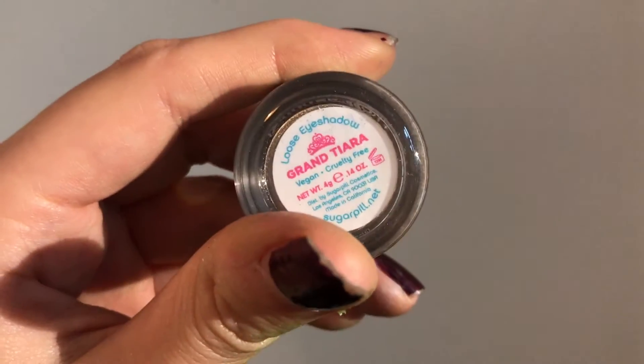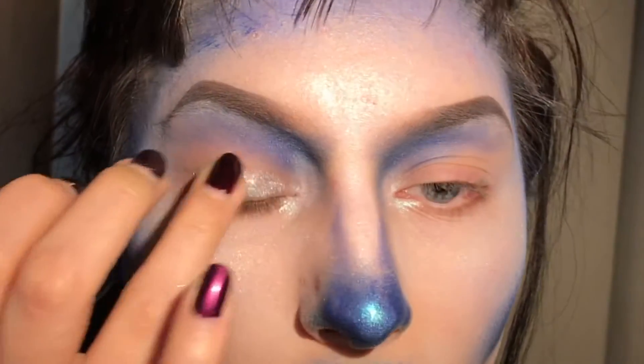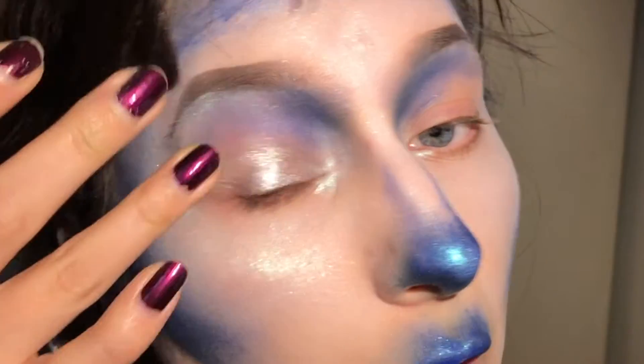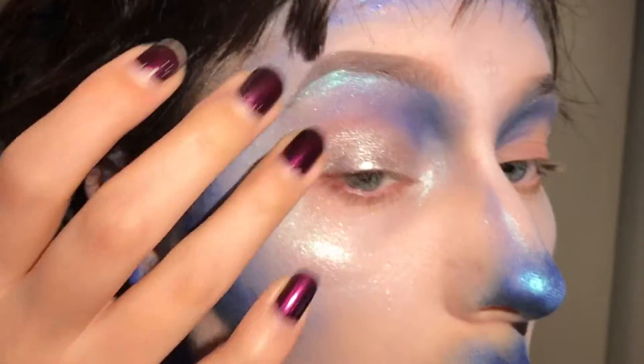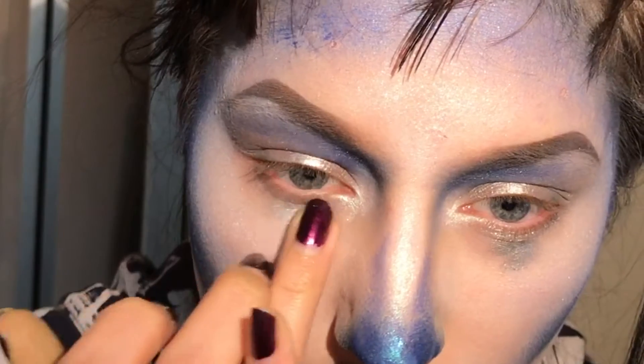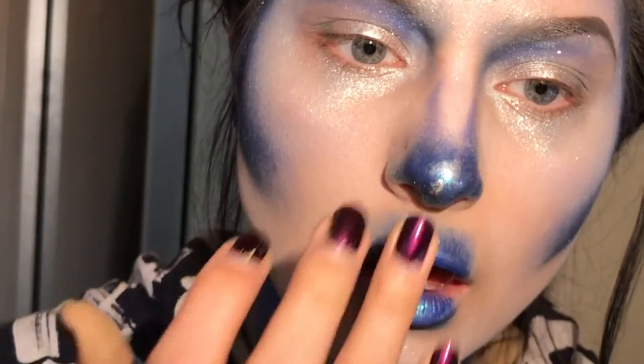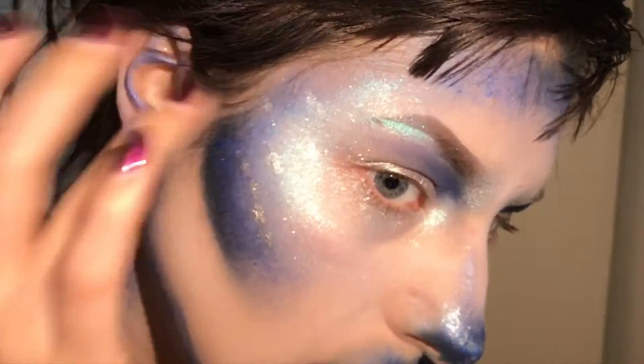Then Sugarpill Grand Tiara and I dab that on the centre of my lid — I'm just using my finger for this. I'm also applying it to my lower lid and then dragging the colour down as a tear. I'm also applying chunks of the glitter to my nose and my cheekbones.